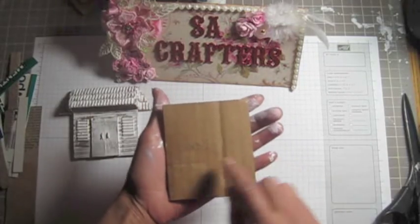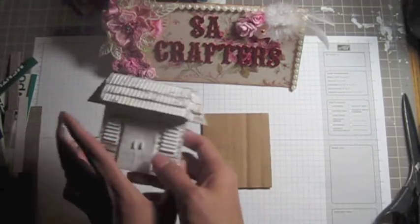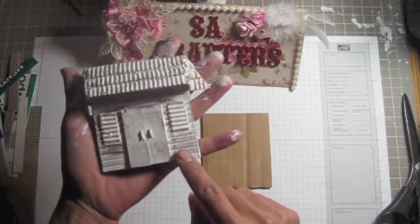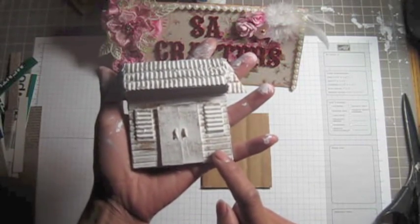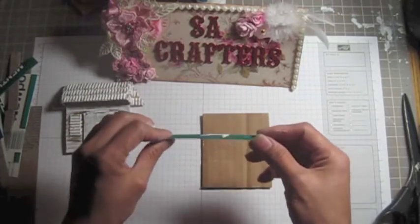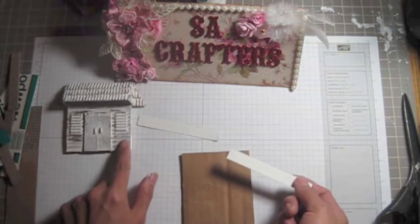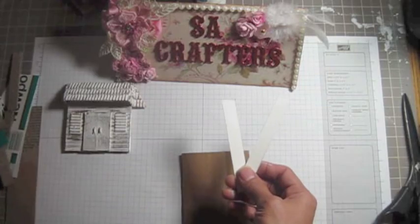What you need: cardboard cut at three inches by three and a half. For this pattern — you can check out the photo on Facebook or my blog — I also use a cigarette box cut at half inch wide. The length doesn't matter because we'll trim it to fit. You will need 10 pieces, so cut half-inch strips — you need 10.